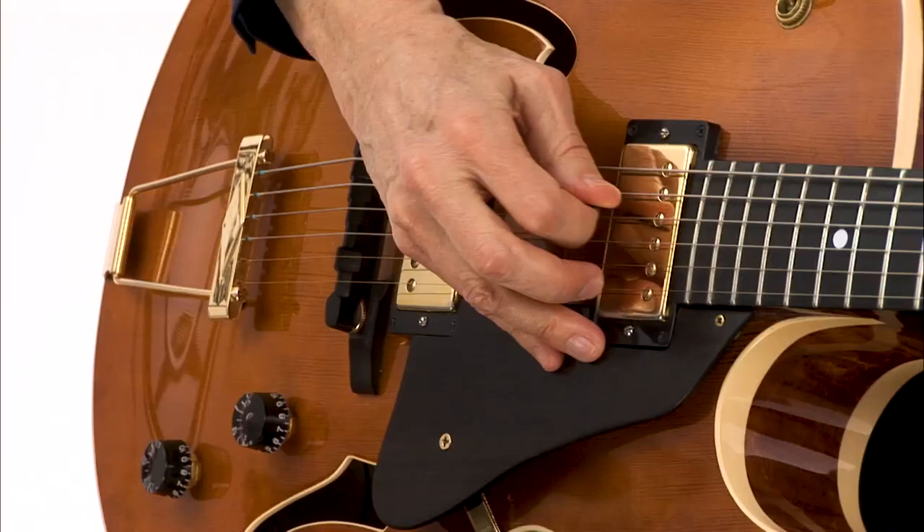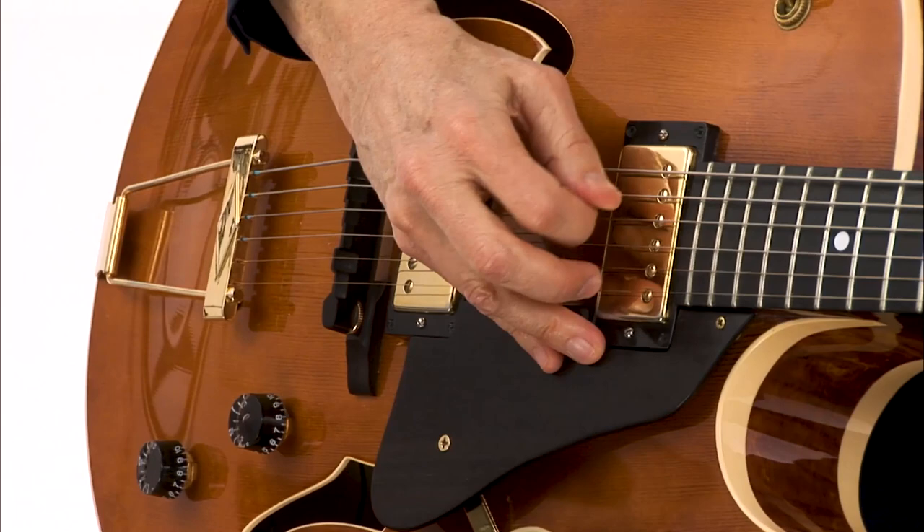Hi, it's Mimi Fox. Welcome to my Jazz Improv Edition of Essentials. Whether we're gigging or jamming, it's essential that jazz guitarists feel comfortable improvising over the most commonly encountered jazz feels and progressions.